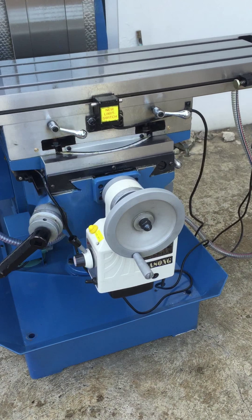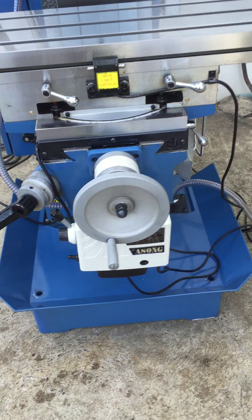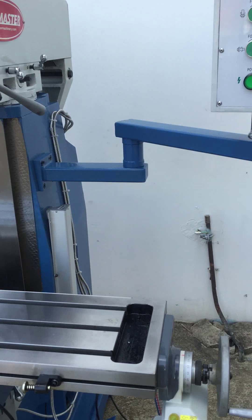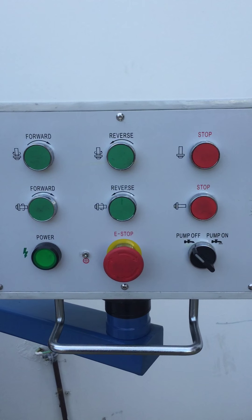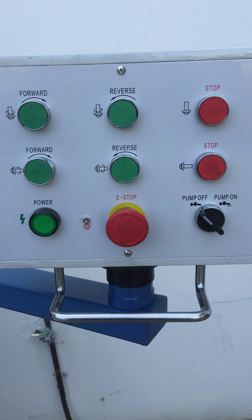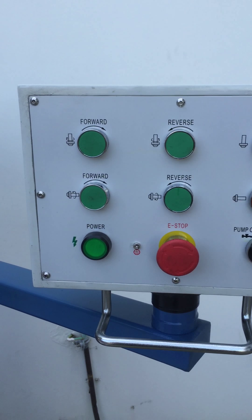We've got power feeds that have rapids and also controlled feed on the X and Y axis, as you can see there. We've got a new swivel arm located on the right hand side of the machine that operates the E-stop, the power, the coolant pump on and off, and also the vertical and horizontal operation selection.